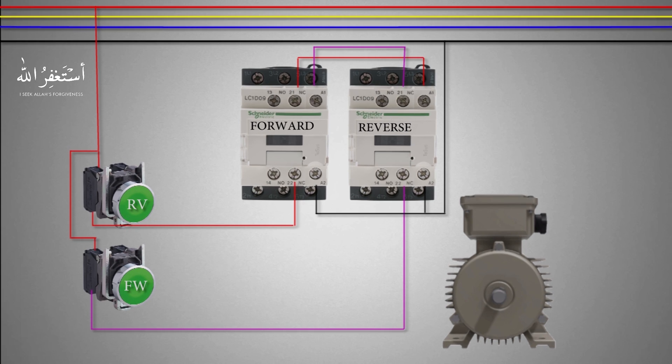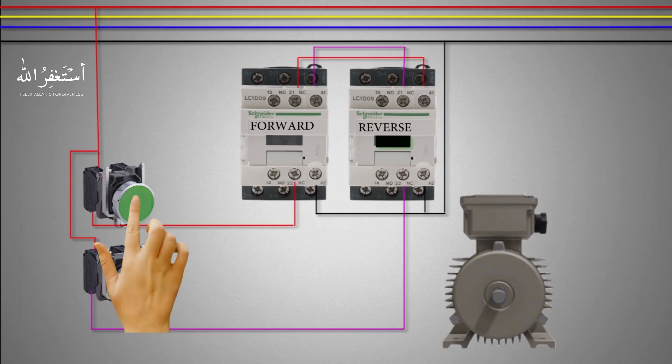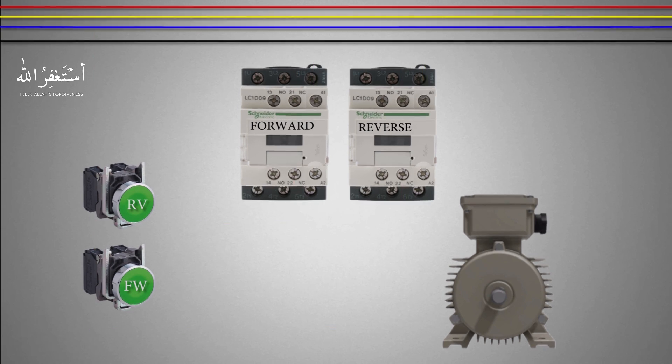Now our control wiring is completed. If we press the forward push button the forward contactor will turn on, and if we press the reverse push button the reverse contactor will turn on. Now we will hide the control wiring to keep things simple to understand. In the next step we will do the three-phase wiring.